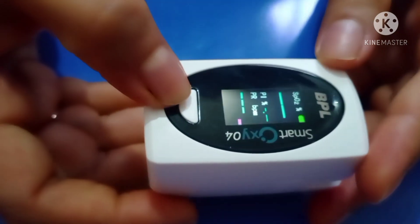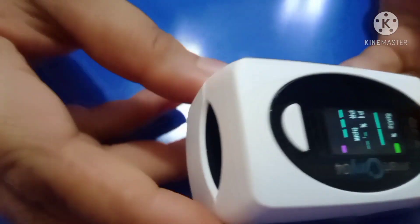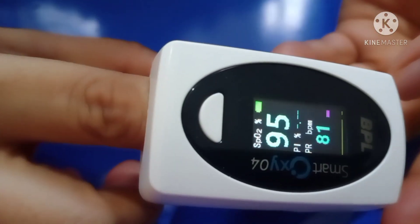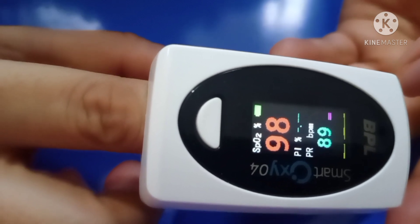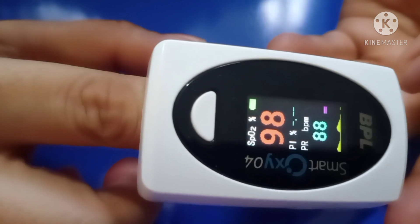Now let us see how to use it. First you have to turn it on and check the display, then insert the finger properly and wait. It will show SpO2 and heart rate along with the unit.